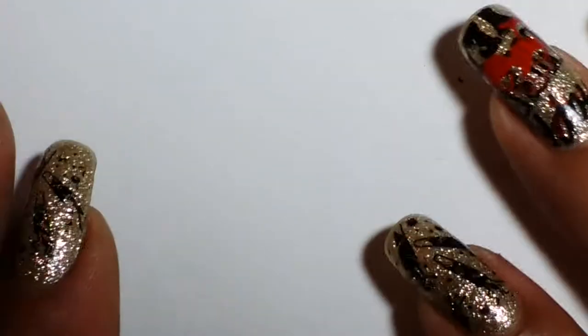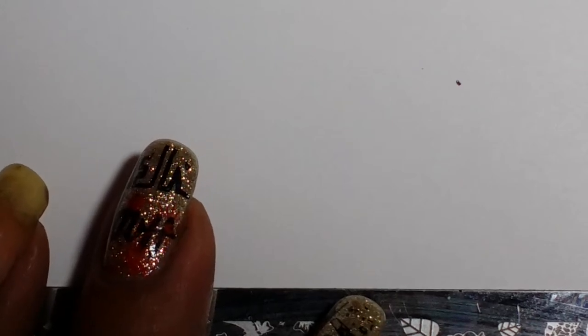Hi guys, it's Espresso Nails. I'm coming to show you today all different polishes that work for stamping. A lot of people, especially those getting into stamping, want to know: is it only stamping polishes that work? There are Conad polishes, Mundo de Uñas polishes, Rica polishes — those are all stamping polishes — and also non-name brand ones from China, Born Pretty Store, and many other places.